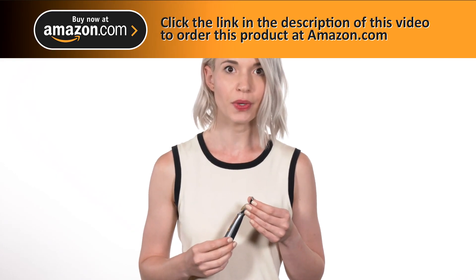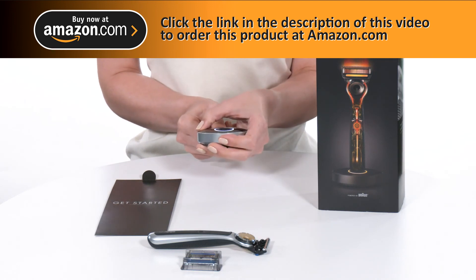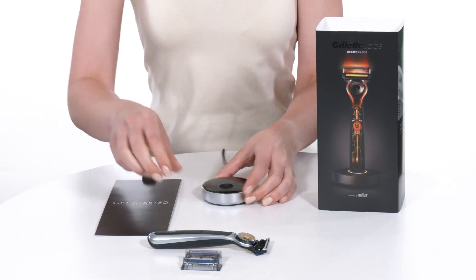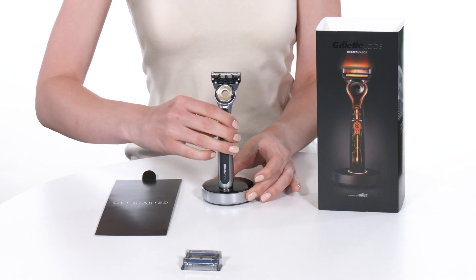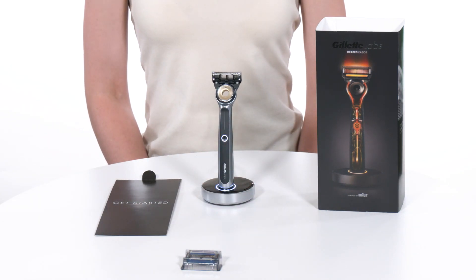When you first open the product you'll need to activate it before you can use it for the first time. To do so, you plug the smart plug into the charging dock and set the razor on the charging stand. It will activate within an hour and needs just six hours for a full charge.